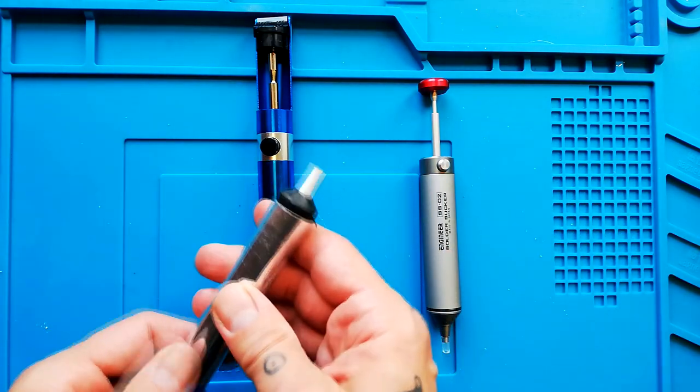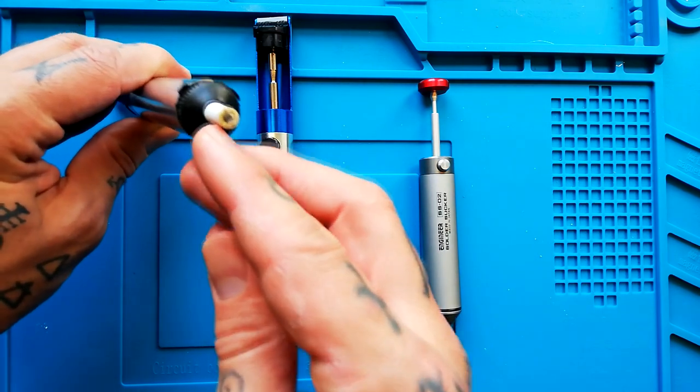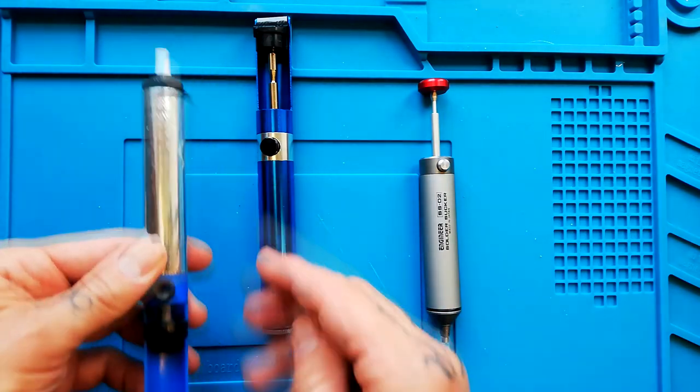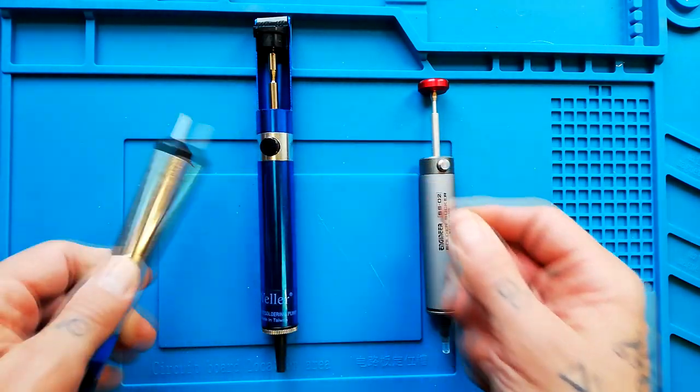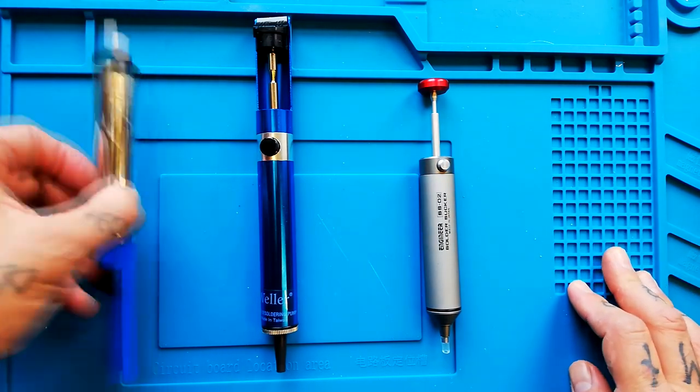Here's the one I've been using since the beginning, over a five or six year period. It's got kind of messy — the tip is a bit burnt from being pushed up against a 350 degrees Celsius soldering iron. So I thought I'd maybe get a more expensive one.